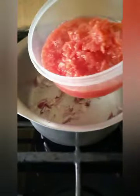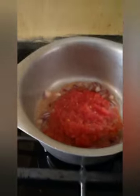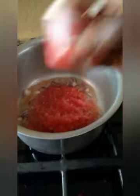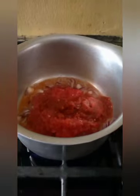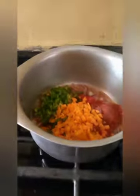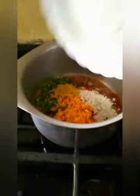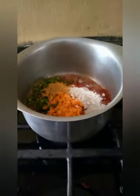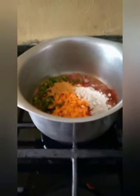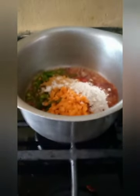Put in your tomato. Put in your carrot and green pepper. And put in your rego and curry powder. Put some salt.